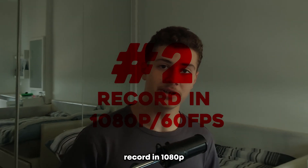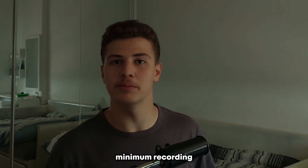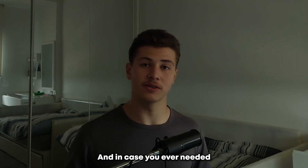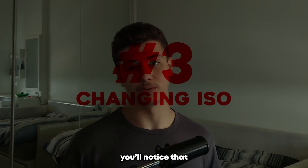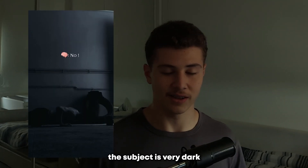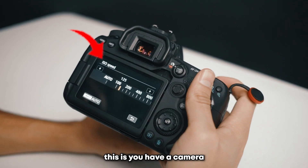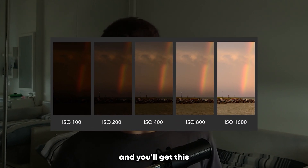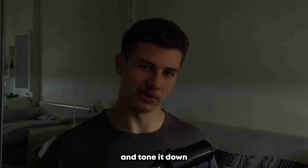Second, record in 1080p and 60fps. This is simply the standard or even the bare minimum. Recording in 1080p is going to give you very nice clean footage, and in case you ever need slow-mos, that 60fps is there to help. Third, this is the important one — you'll notice that in a lot of these shots the subject is very dark. You have a camera setting called ISO, and when you decrease the ISO, less light goes into the camera and you'll get this dark image. So just find the ISO setting in your phone's camera and tone it down.